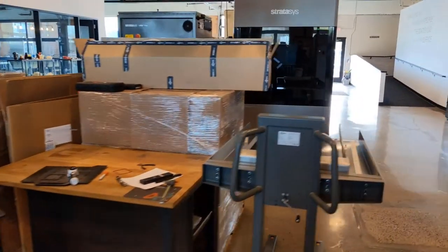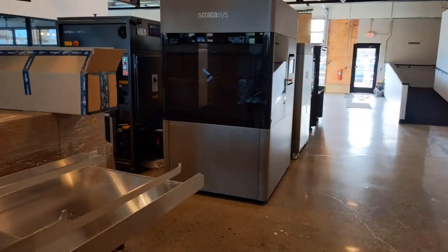Welcome back everybody, it's Luke J with CATI. Today we're going to be talking about the Neo 800 — it's in the building! So let's go ahead and take a look at this machine. If you want some nice clear parts, we're going to be looking at the Neo 800.